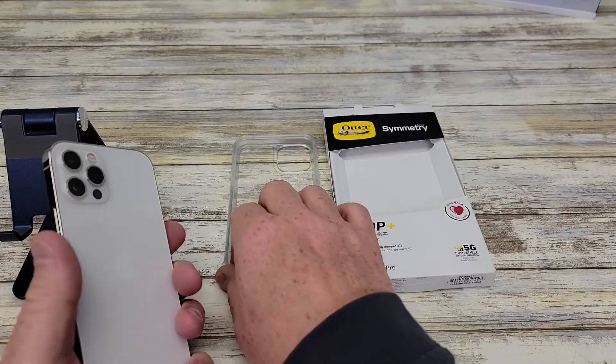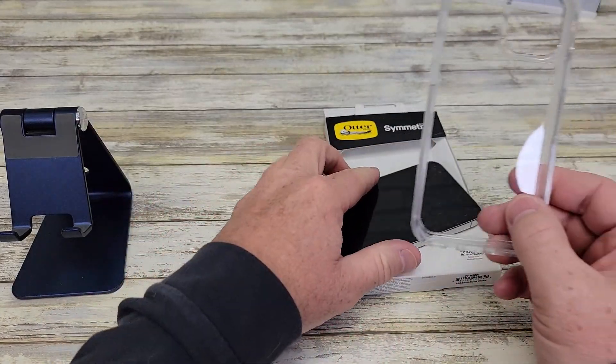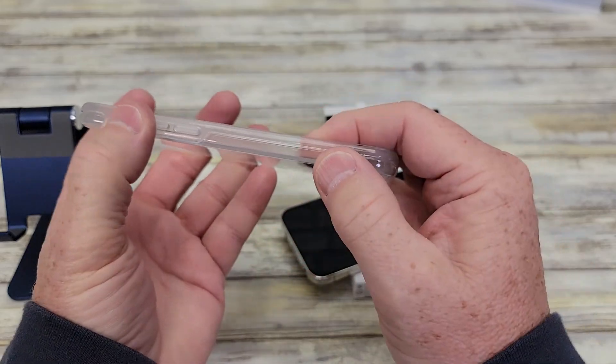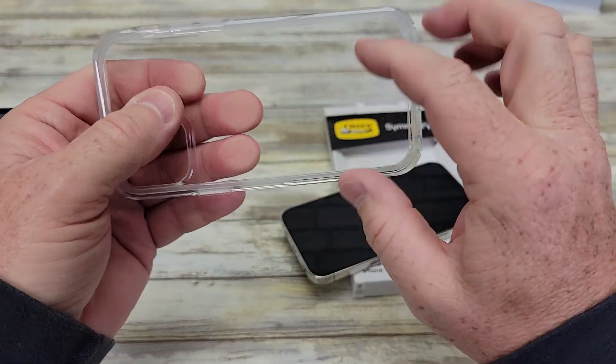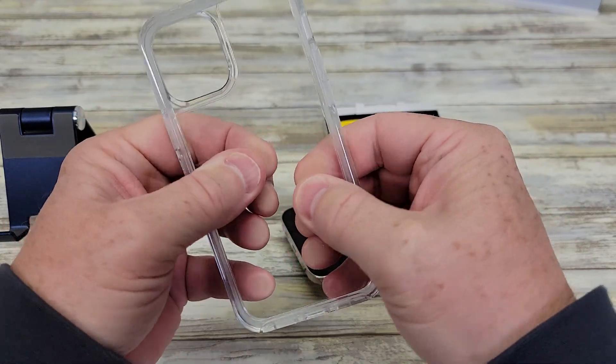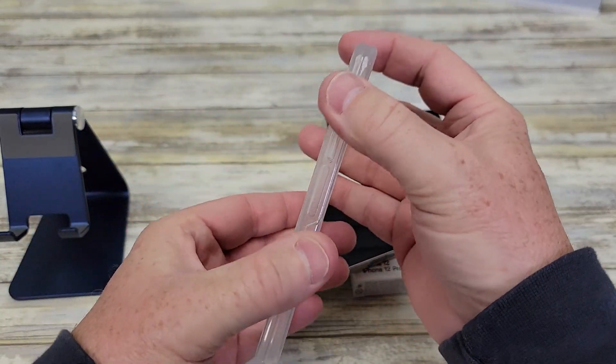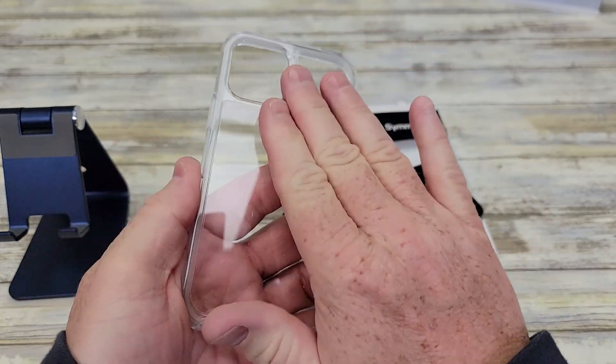Here's what the phone looks like, and here's what the case looks like. The corners are kind of soft and grippy, which I like — you can see it's kind of squishy. But the back is hard and clear. It's got grip on the corners, but it's kind of smooth on the back.